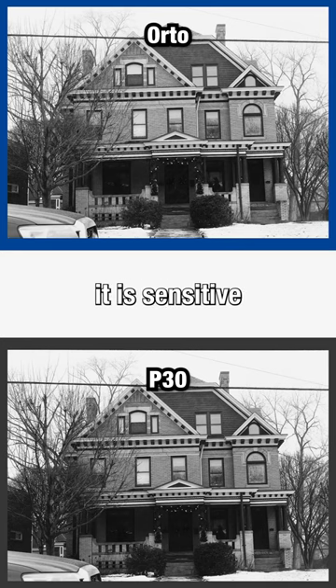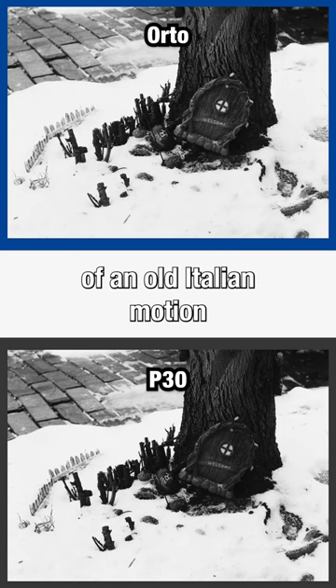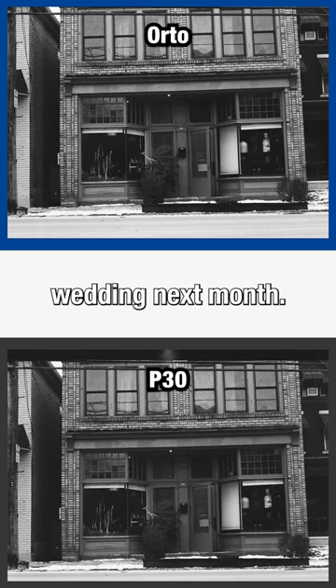P30 is panchromatic, meaning it is sensitive to all visible light, and it was based off of an old Italian motion picture cinema stock from the 20th century. It prints beautifully in the darkroom, and that's why I'll be using it to capture my best friend's wedding next month.